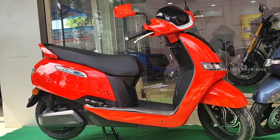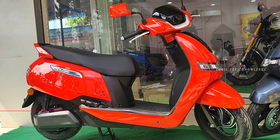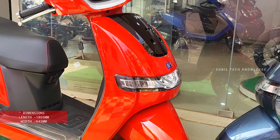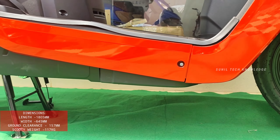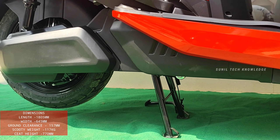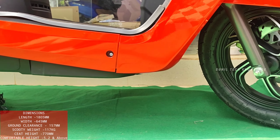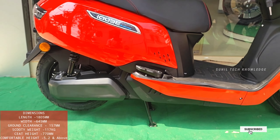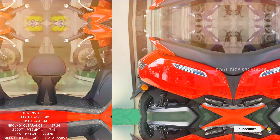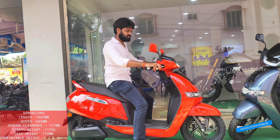First, we are going to talk about the dimensions. The scooter length is 1805 mm. We have a width of 645 mm. We have a ground clearance of 157 mm, and above that we have 160 mm. The weight of the scooter is 117 kg.